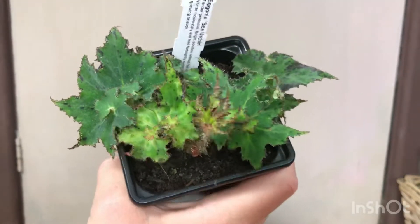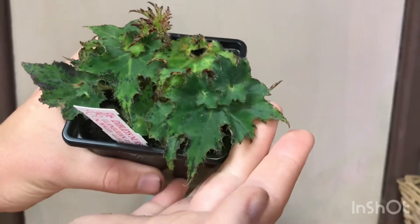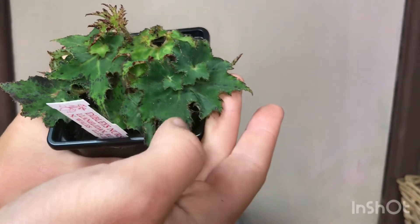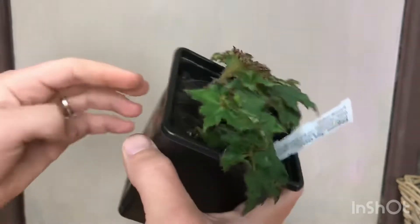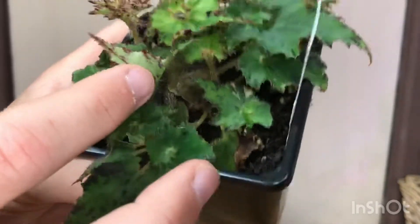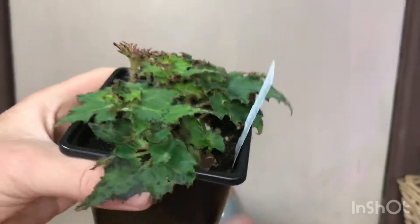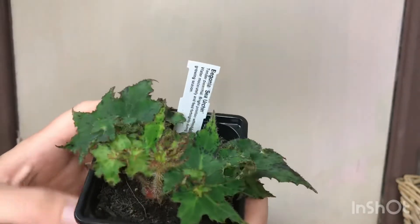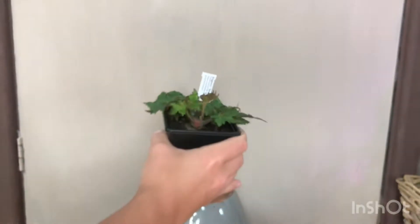Next up are my little begonias that I bought from Dibley's nursery, which I did an unboxing on a while back. These have put on a lot of growth. This is the sea urchin begonia — it's not showing full sea urchin traits yet, but you can see on this leaf the edges starting to curl up and those under-leaf hairs showing on top, which is where it gets its name. It's looking very, very healthy and I'm really happy with this one. Definitely one of my favorites.